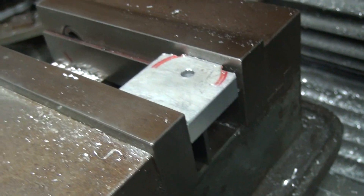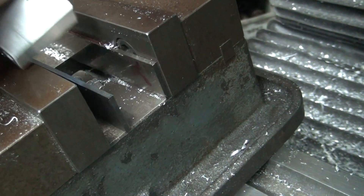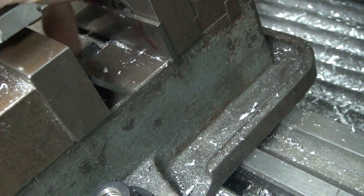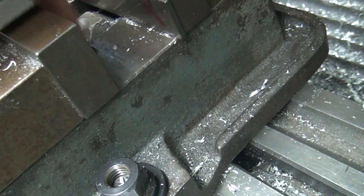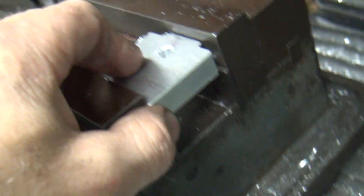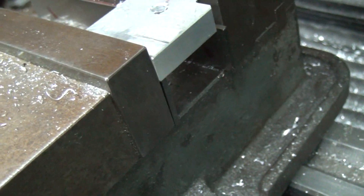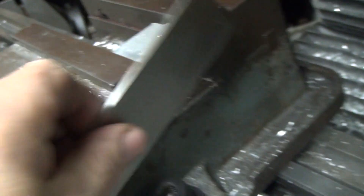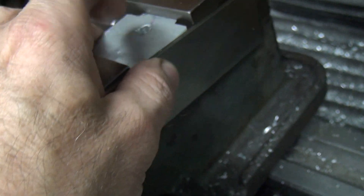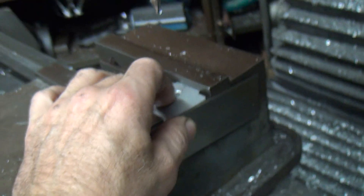I'm going to flip this over and do the other side. Get the parallels in here to hold it up. I come off the flat surface here so I set my center, and I'll use another parallel like this right here to hold it — tighten it all up and it puts you right back in the same spot. We'll do this with two hands so I have to shut the camera off for now.